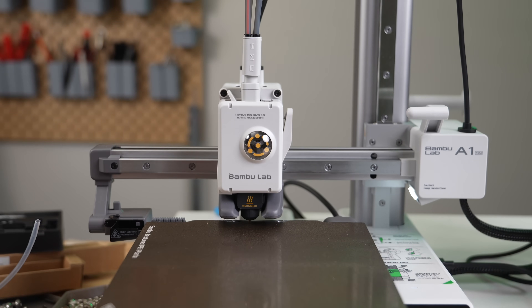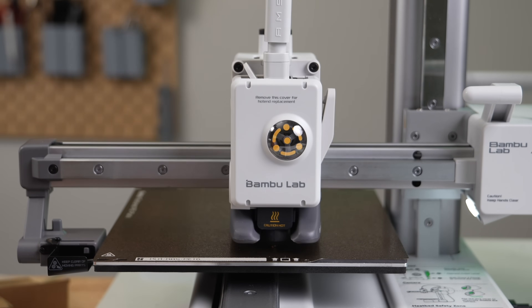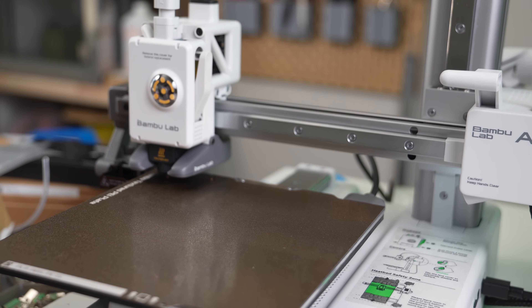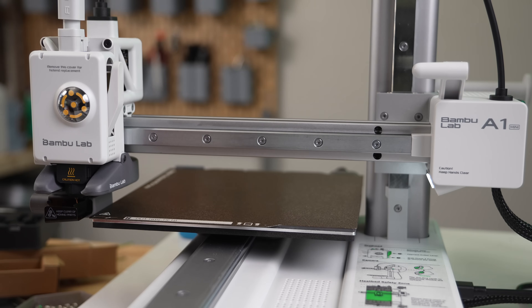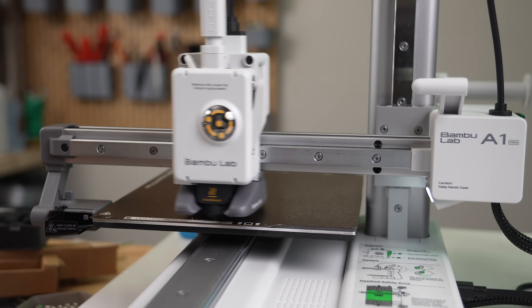This is followed by a nozzle scrub, cooling of the nozzle on the metal bar behind the bed, and a 6x6 mesh. Each point is tapped by the nozzle three times, and being a 36-point mesh it is a very quick one. Once complete, filament is purged into the ejector, which is where the flow rate and pressure advance is calculated, and the print starts.